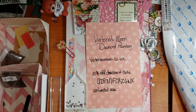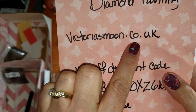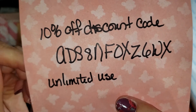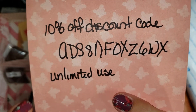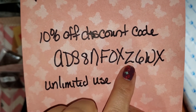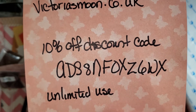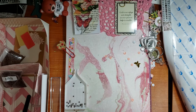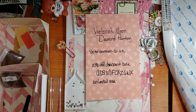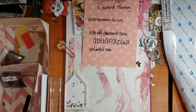If you go to victoriasmoon.co.uk, the code is — all capitals — DS8NFOXZ6WX, and you will get 10% off any purchase you make there. It's unlimited use, so if you go in and purchase one you'll get 10% off, and if you go back and purchase another one you'll get another 10% off. I think that's really cool and very nice of them.